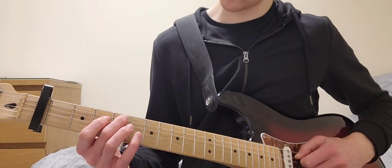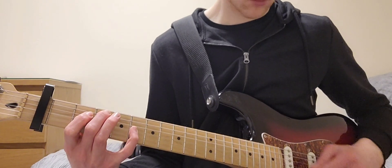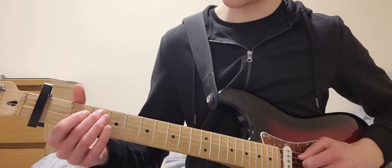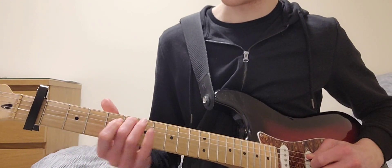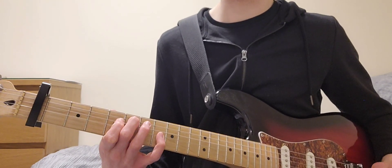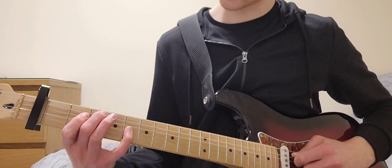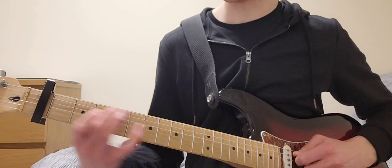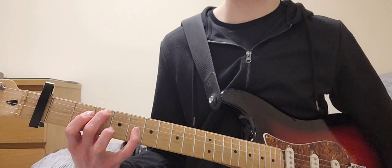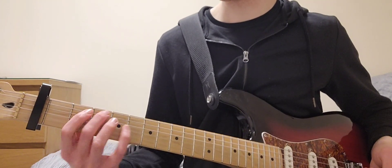Then you go into the pre-chorus. You slide from the 4 onto the 6 on the A, 5 on the D, 8 on the G. A — slide into the A, D, G, D, A. Then keep that chord shape but just move it down two frets, repeat it, and then you go into the chorus.